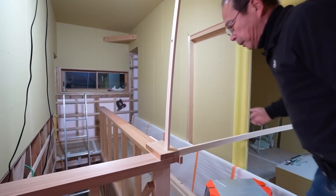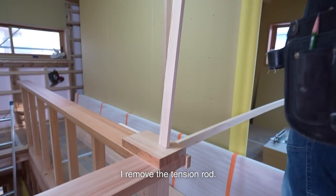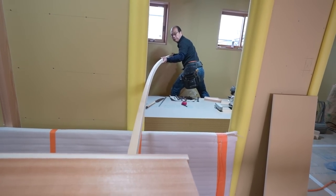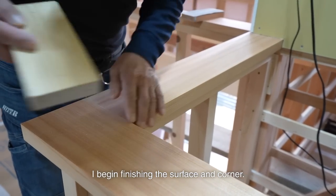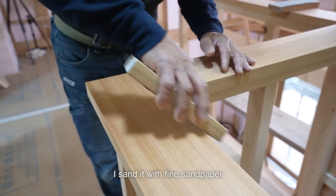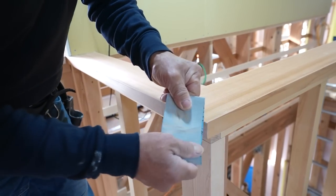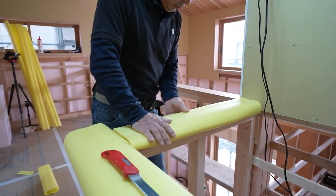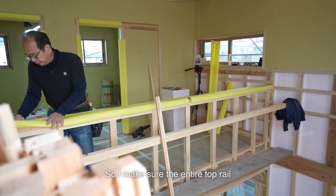I have finished building the pony wall frame. That's it for day 1. It's day 2 and I continue the work. As the glue dries, I remove the tension rod. I begin finishing the surface and corner. Since people are going to touch this rail, sandpaper will produce the best finish. I sand it with fine sandpaper and finish the surface and the corner. Now the pony wall is complete. I cover the top rail with protection sheets neatly. It's going to be a long process to the end of construction, so I make sure the entire top rail is firmly protected.